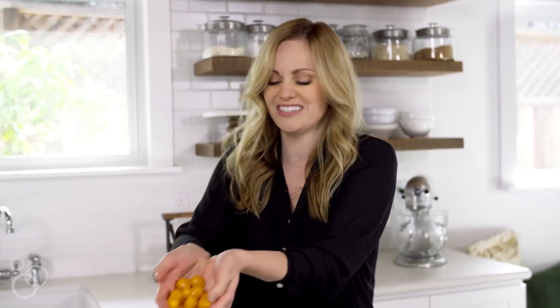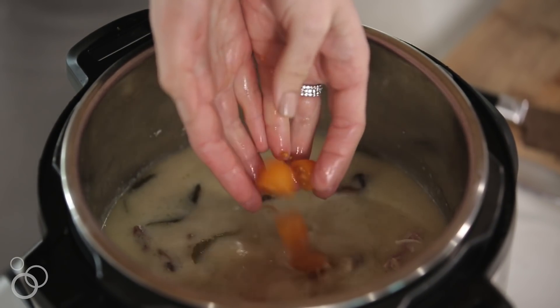I have some little cherry tomatoes that I'm just going to add into the pot — they'll cook down quickly just from the hot liquid.